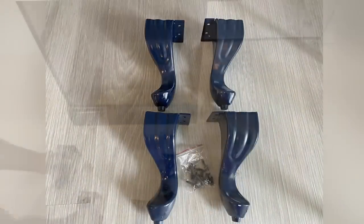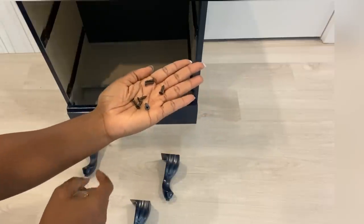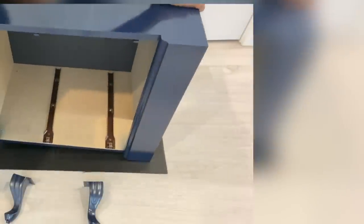I spray painted the legs with the same midnight blue spray paint. It comes with screws and these legs are going to be attached to the bottom of the nightstand.